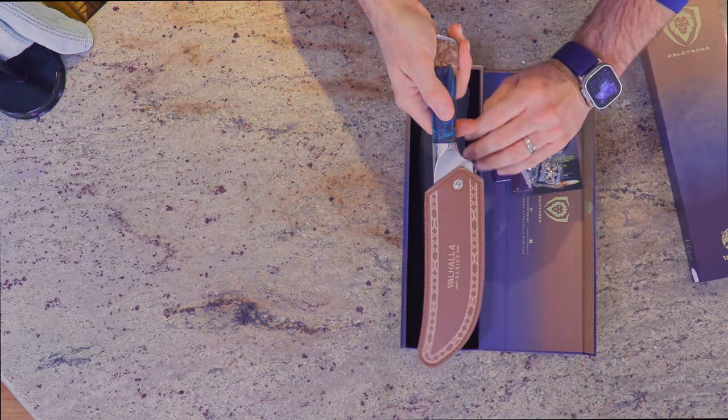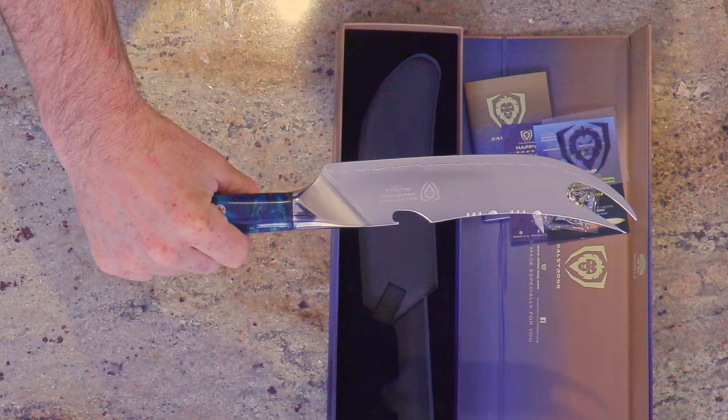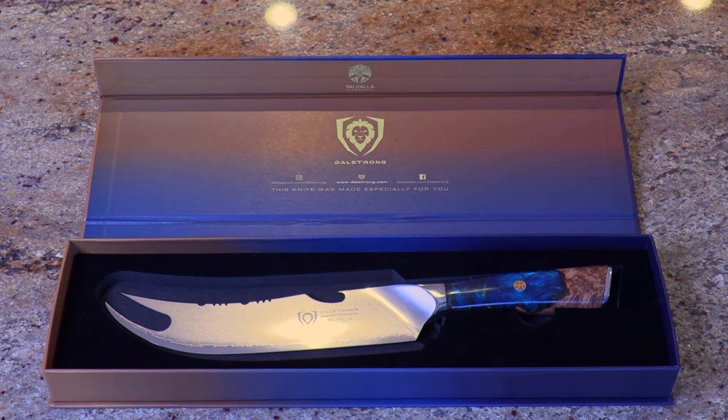But here is the knife. Nice sheath. Oh yeah, that's why I bought it. Look at the way that presents — that's just a beautiful knife. Nice sheath.